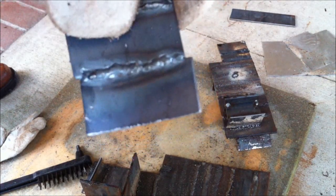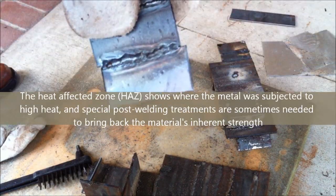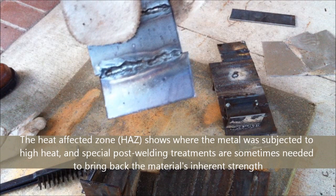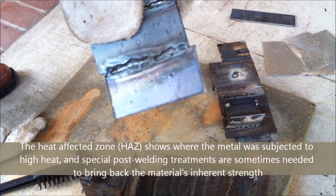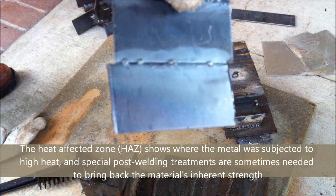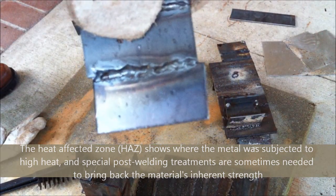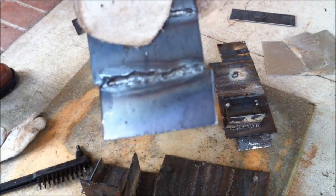This doesn't look very good by any means, but just for comparison you can see that the heat affected zone is visible on the front — as opposed to the back — and there's also a heat affected zone there from the TIG welding. Hopefully we'll have a tutorial on TIG welding coming soon.